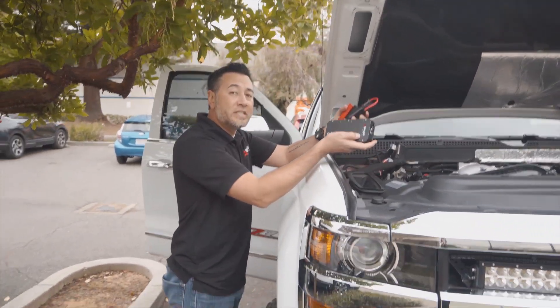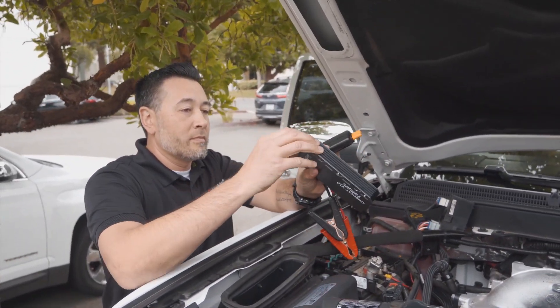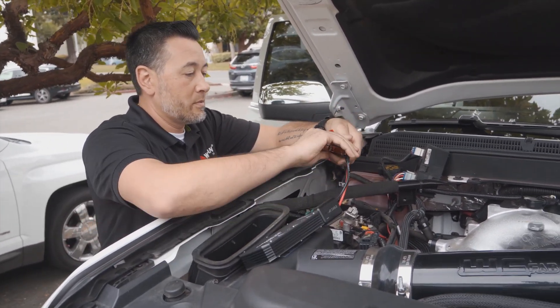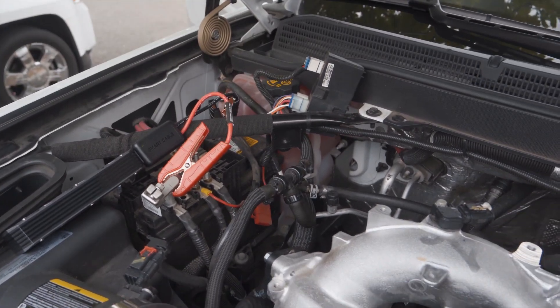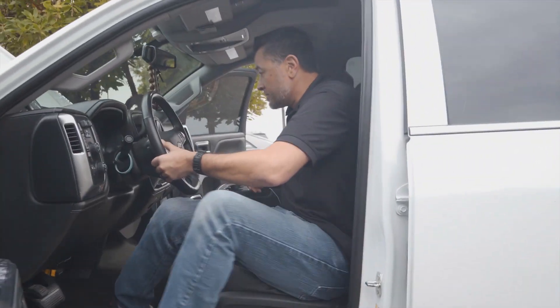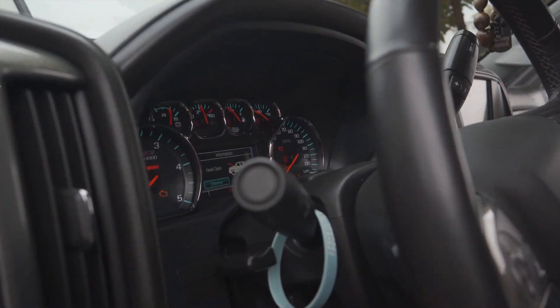Now we're going to take the Ionboost Torque V10 and start the truck using only this device. All right, the device is connected — let's start the truck. As you can see we've got lights, everything's going, all using just the Ionboost Torque V10 device.